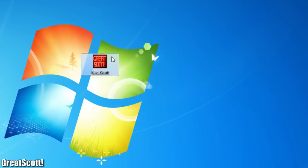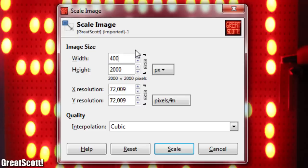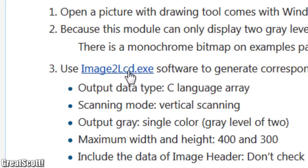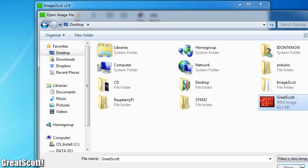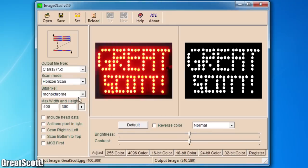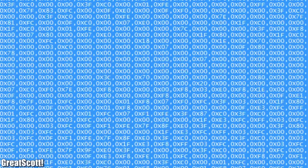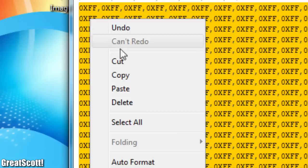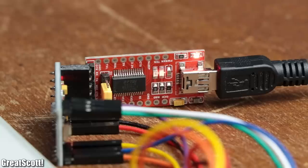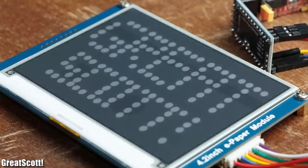Instead, I got an image file I wanted to display, scaled it down to 400 by 300 pixels using GIMP, and then downloaded the provided image2LCD software. After opening it, I imported my scaled-down image, adjusted the settings a bit, and created a .c file with all the required hexadecimal values. After replacing the butterfly hexadecimal values with those and uploading the code, you can see that displaying pictures with this module is pretty straightforward — you only have to be careful not to exceed the programming space of the Arduino.